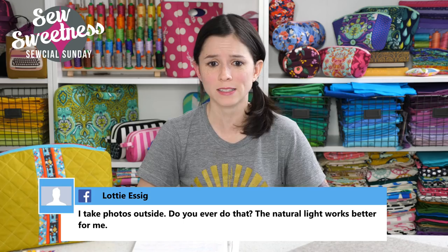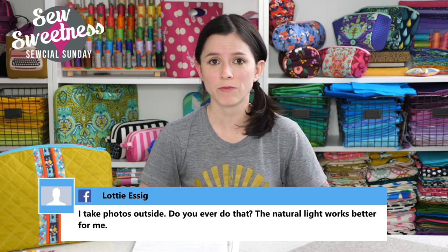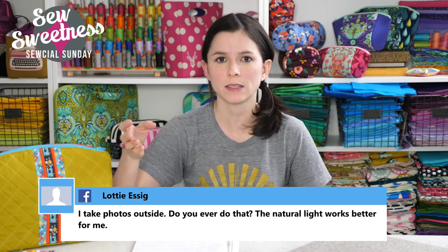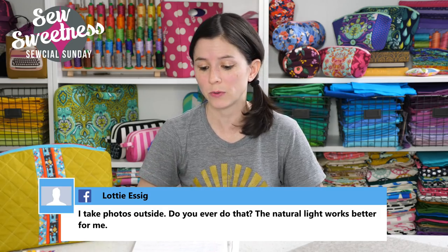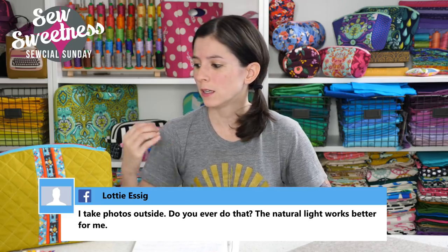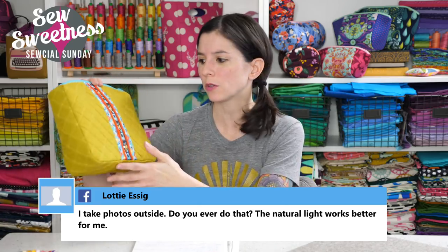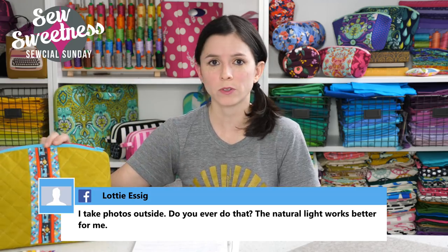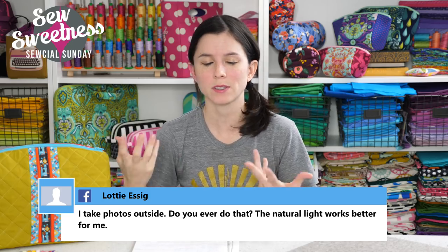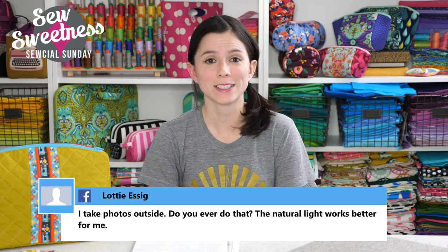Lottie says, I take photos outside — do you ever do that? The natural light works better for me. Yeah, for sure. Natural light is my favorite. I prefer an overcast day — not bright sunlight. Maybe the sun's behind clouds, or it's just a cloudy day to begin with. For me, that's the best type of day for taking photographs because sunlight on the project can sometimes make the colors look a little bit washed out or whited out. So I always prefer a cloudy day if possible.